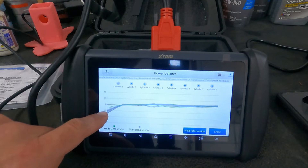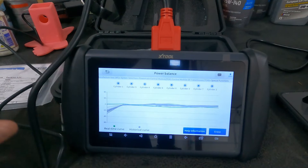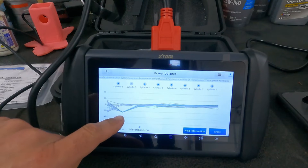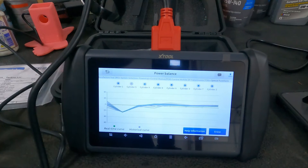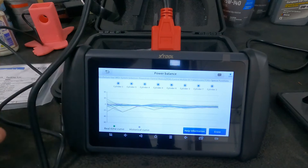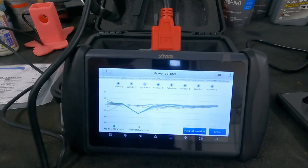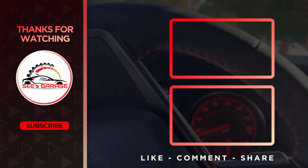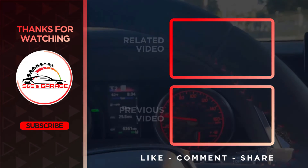Right here you can see it dropping out. Let's go ahead and drop out cylinder number five — see it right there. Now cylinder four, and so on and so on.